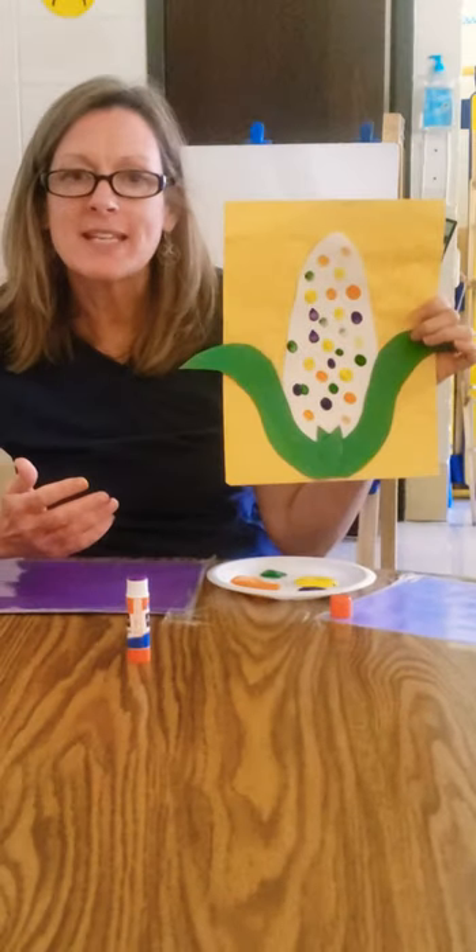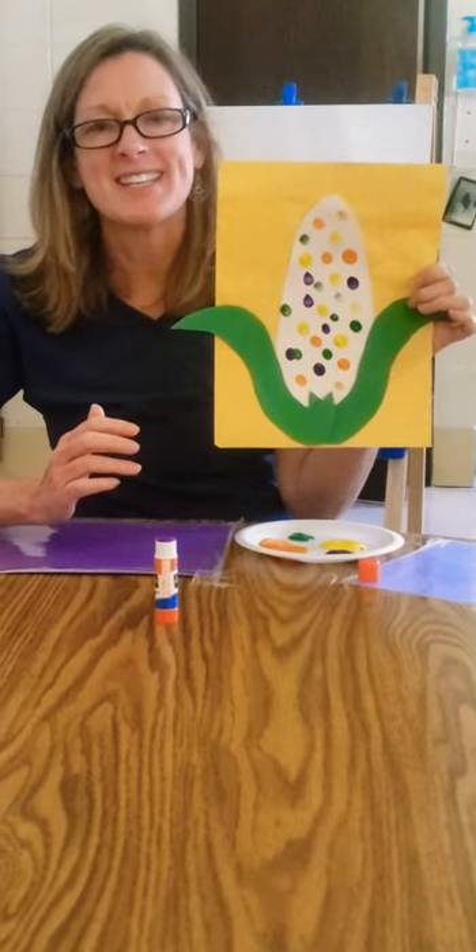I hope you enjoy your activity and let me know how it goes when you get finished. See you later. Bye guys.